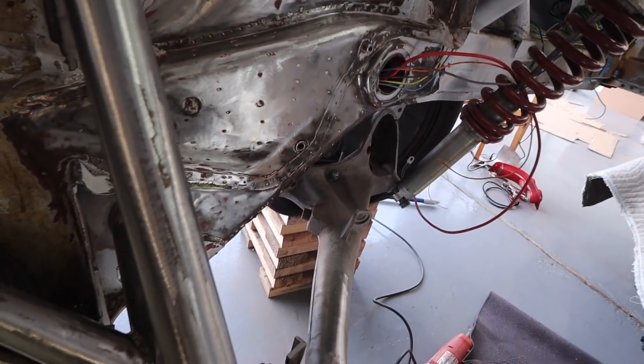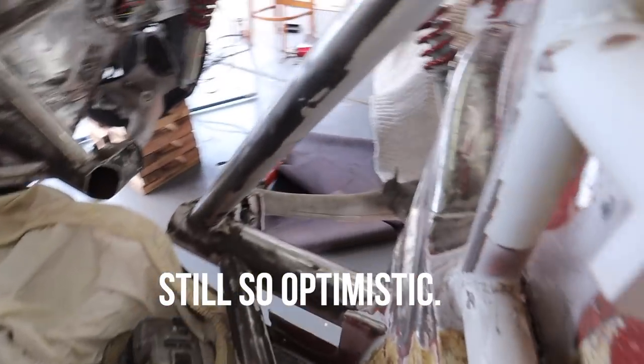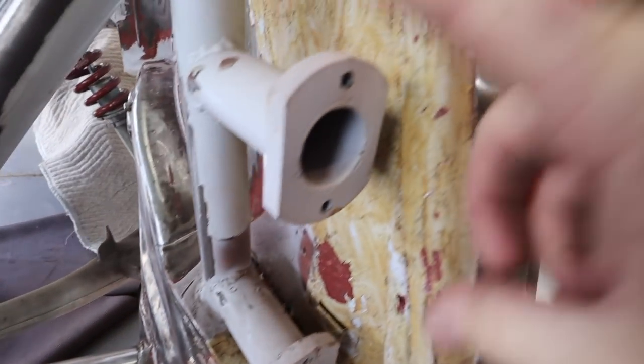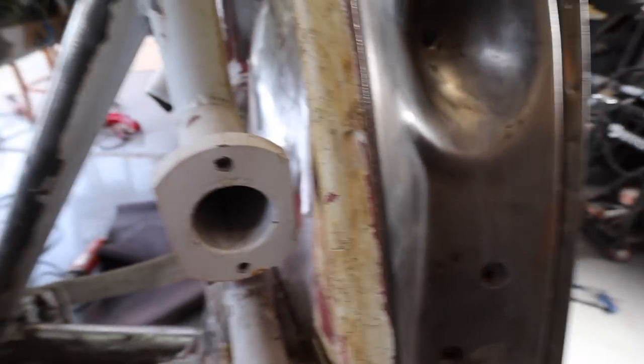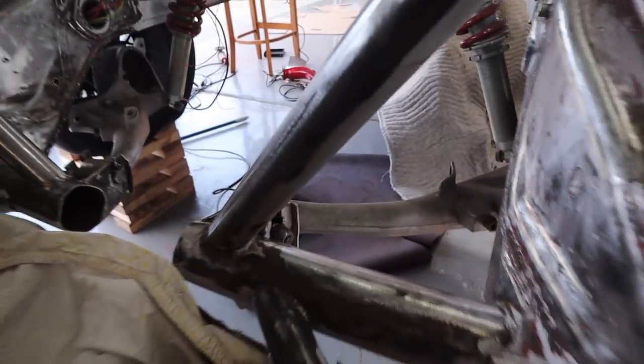This is a couple hours of grinding and I probably have still about another hour to go. I did begin the process of cutting off these, which are the things that held the NASCAR bars. I'll cut those off and continue to grind this thing out.